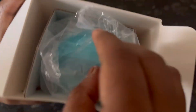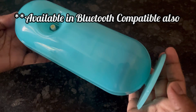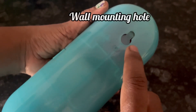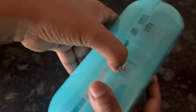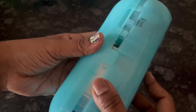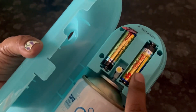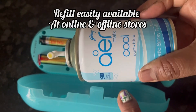So let's open the pack. This is the Godrej Air Matic device in Cool Surf Blue. At the back of the device there is a wall mounting hook with which you can hang it, and from here you can open the device. This is the aerosol refill and these are the two alkaline batteries.